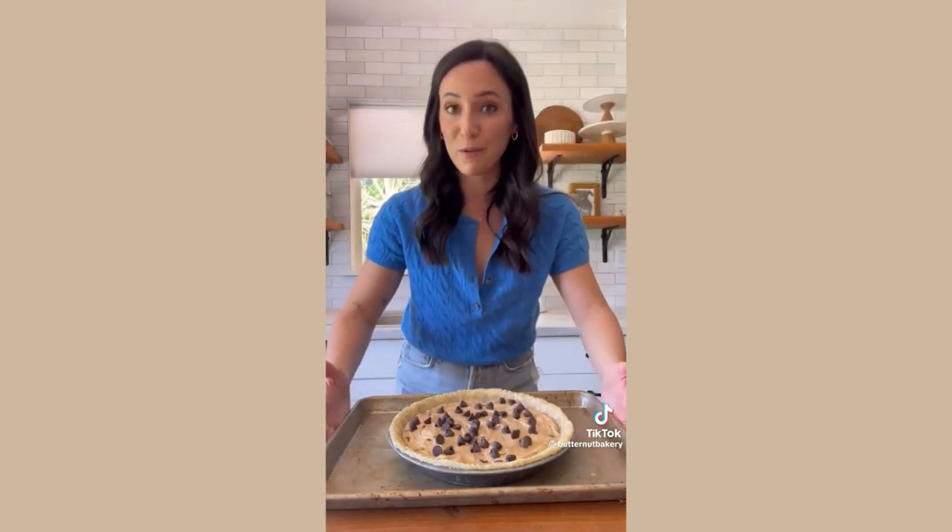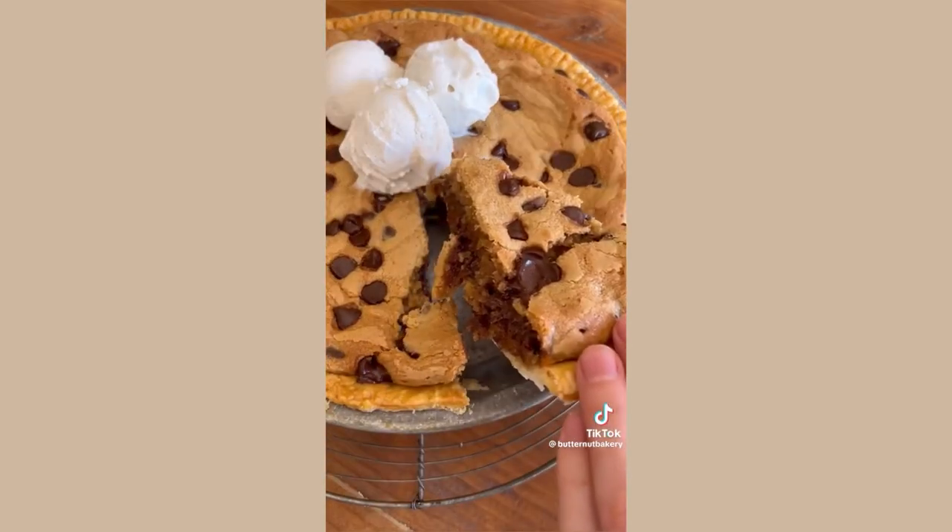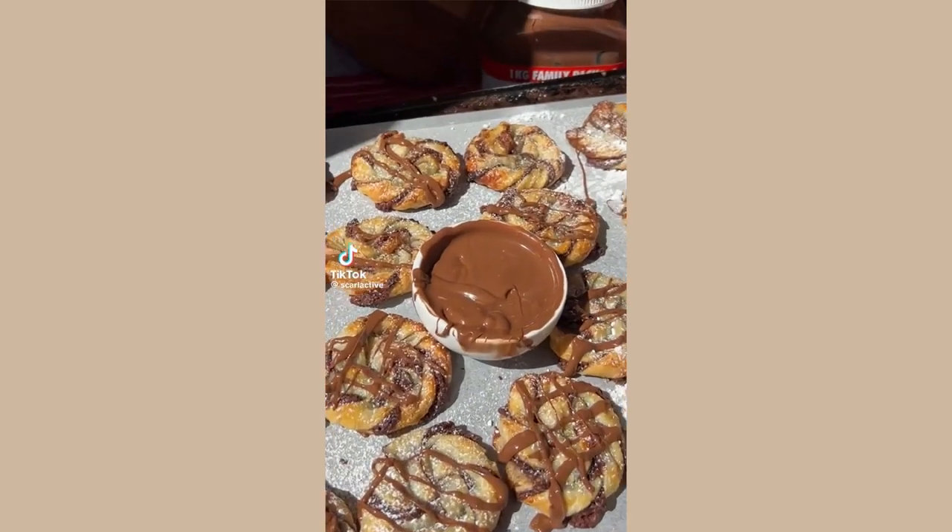Bake at 325 degrees for about 45 minutes. The pie has been cooling for about 45 minutes and it's still a little bit warm, so I'm going to top it with some ice cream and dig in.